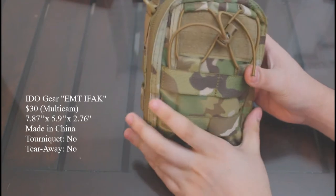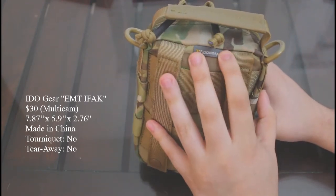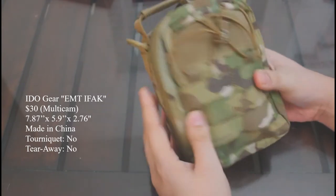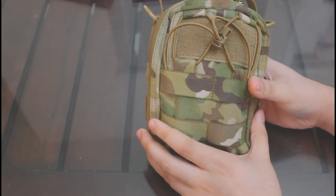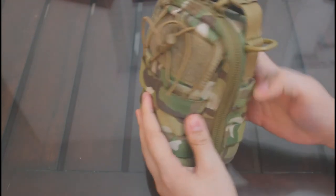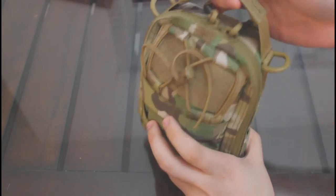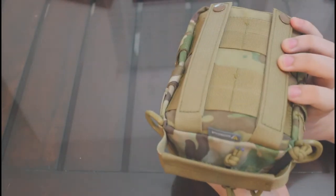The first pouch in the lineup is the IDO Gear Tactical EMT pouch. It is the cheapest option, as it is the only aid kit we'll be looking at that is manufactured in China. On the outside, this pouch features two rows of nylon webbing on the front and on each side, a carry handle, a velcro space for morale or medical patches, and uses zippers to open and close the pouch, as it lacks a blowout or tear-away feature as seen on more expensive pouches.